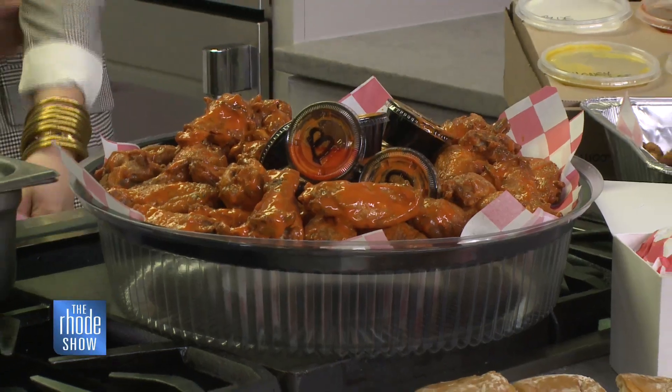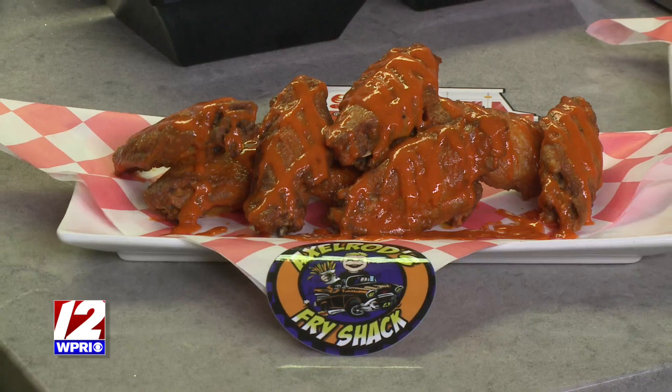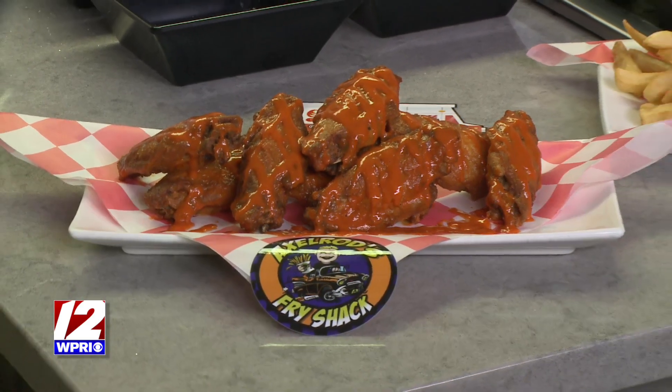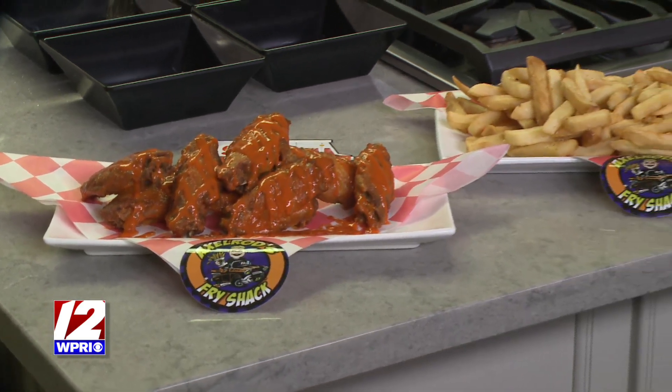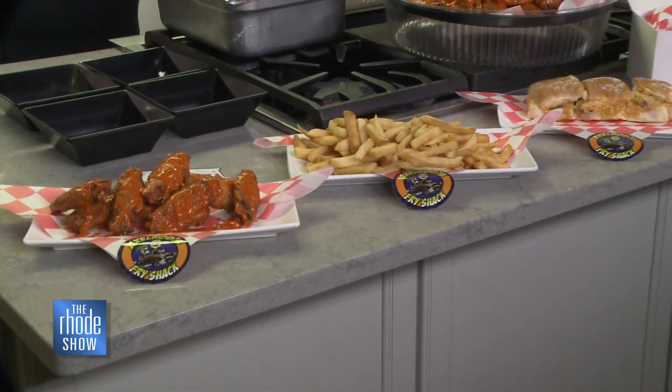Axelrod's is a drive-through. You can order wings at the drive-through and you're not sitting there waiting 15 minutes. We also have a truck. We do the wings on the truck. The truck just started out — everybody's stoked about it. We're still breaking it in a little bit, but for all purposes it's ready to go and ready to do parties, wings, and all that fun stuff.